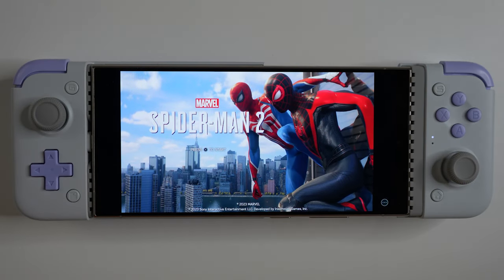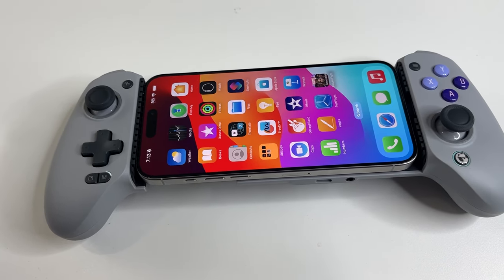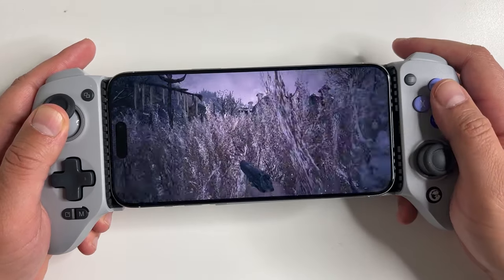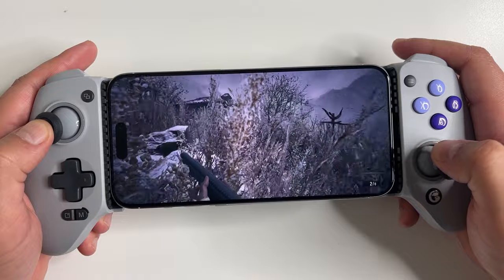One of the best features on the new iPhone 15 is the USB-C port, which lets you connect all kinds of USB-C controllers to the iPhone 15 for gaming. GameSir makes some great mobile gaming controllers.